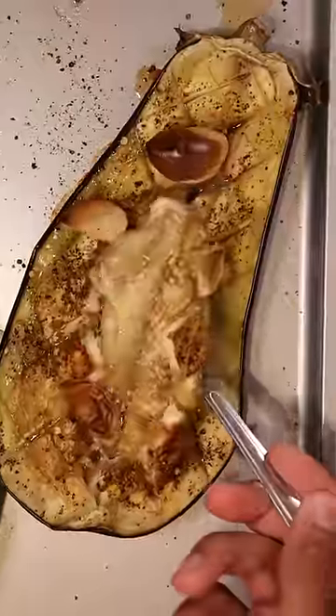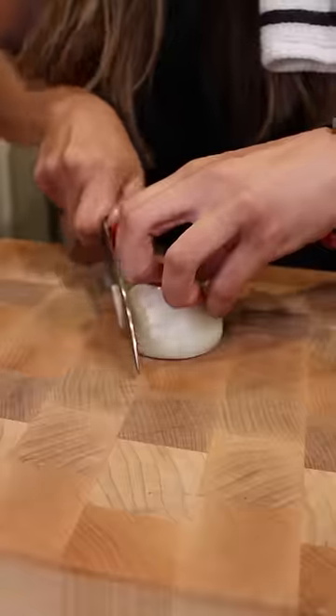At the end, it should be pretty soft. In the meantime, the queen of ramen, Lisa, is going to chop up some onions and tomatoes.